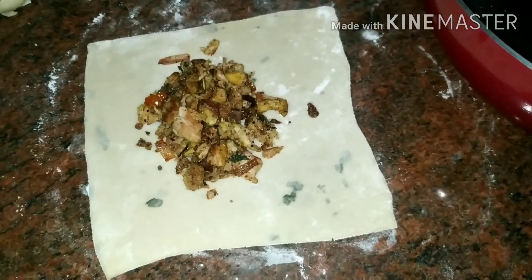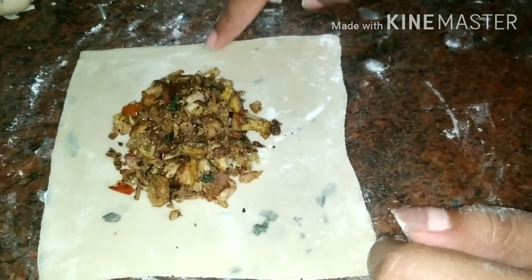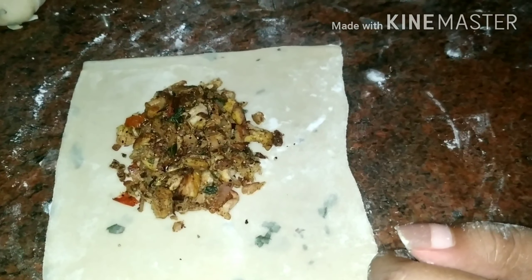Hi friends, I'm going to go to the fish pocket. I'm going to make a look at this.